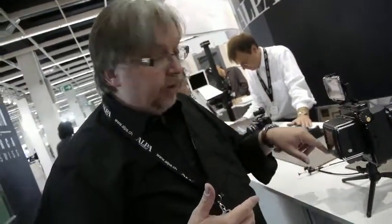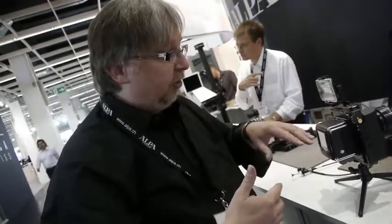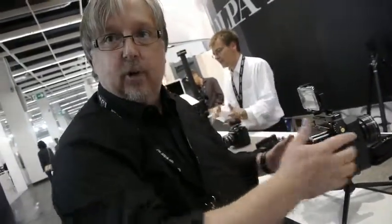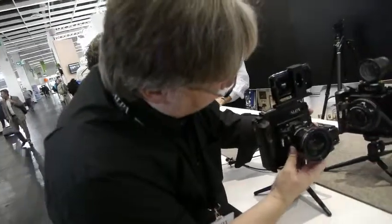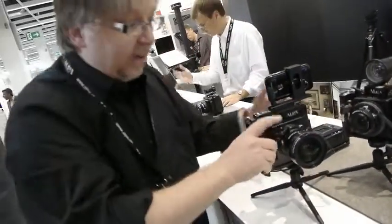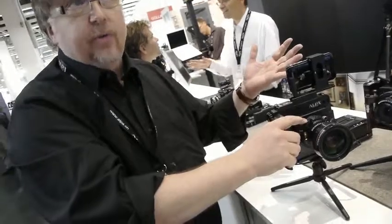So we don't need large format settings, it just takes the image, and now I can set the back to one second, and even keep the shutter open with bulb — one, two, three, four — and it takes a normal shot. Because the back is now really thinking to be on an SLR and not on a large format camera.